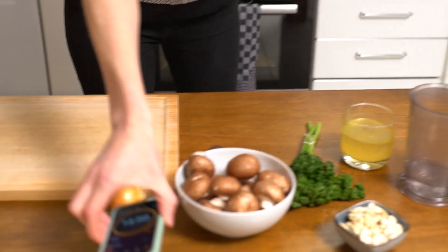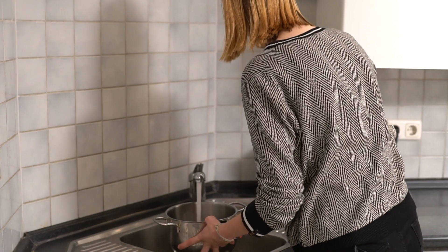Hey guys, today we have another quick and easy recipe for you. We are going to show you how to make a really quick mushroom pasta. We are using button mushrooms today, but you could use any kind of mushrooms you like, or just combine all of them. We've got 15 minutes, so let's kick it off.